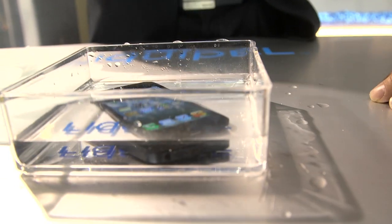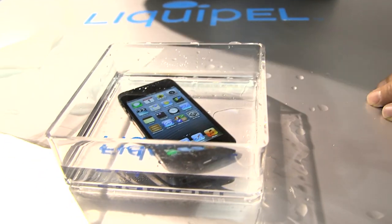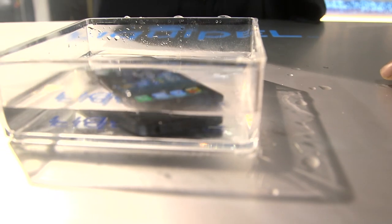So spills, splashes, puddles, pools, sinks — those types of things. You've got to take a quick call in the shower. Those are all things that you can do with LiquiPel.